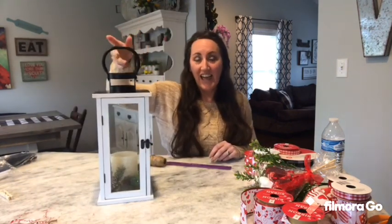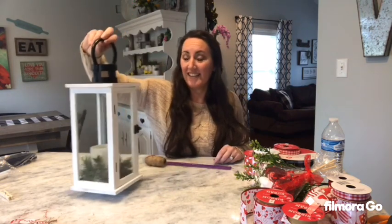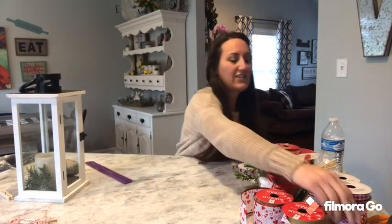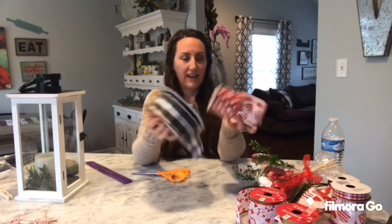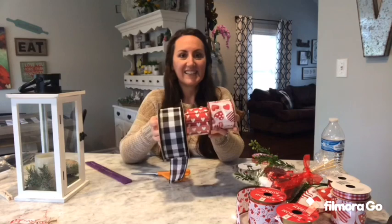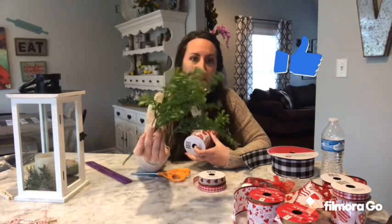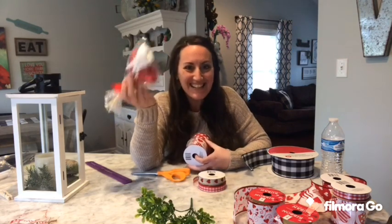This is a lantern that I got for $3 at Michael's because it was clearance. It was like completely wrong season, so I got this for $3. I'm going to use two ribbons from the Dollar Tree and my Buffalo Check ribbon from Michael's or Hobby Lobby. I've also got some greenery — this was $0.97 from Walmart, it's called Boxwood. Then I've got some hearts and my hot glue gun plugged in.